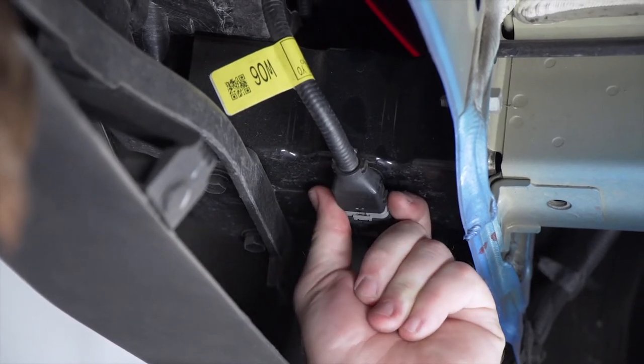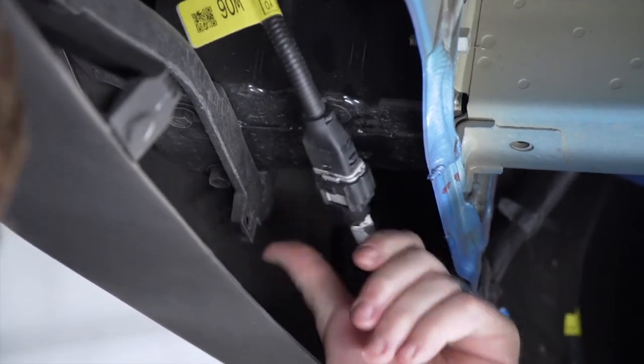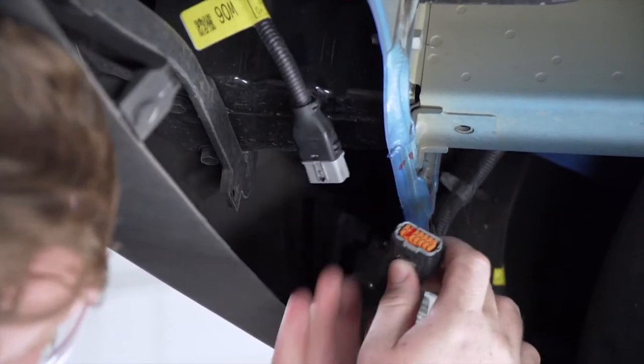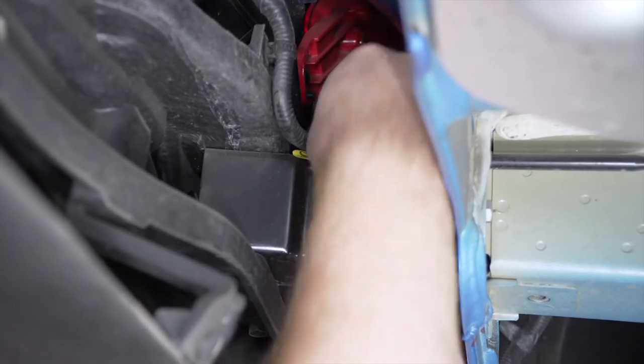To disconnect it from our bumper beam, we're going to slide it towards the outside of our vehicle, and that will allow us to make it loose. Now we're going to unattach it by pushing down on this tab. Now we're going to bring it above our bumper beam and then connect it on top.